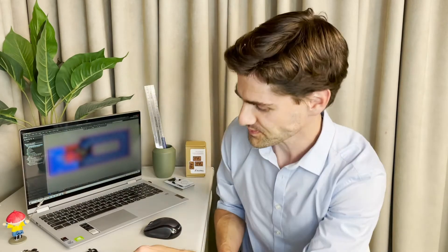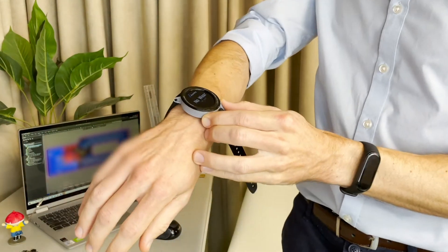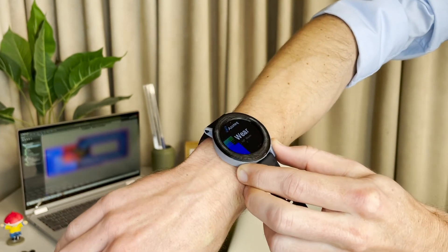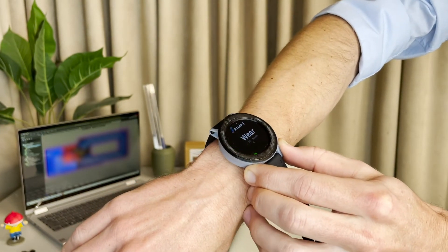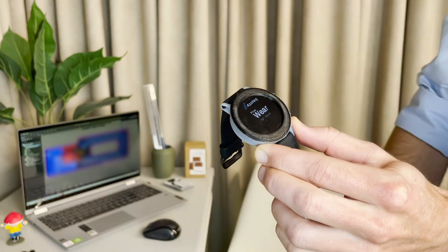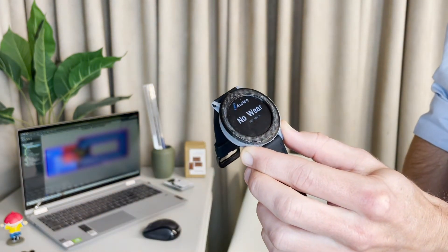Can you show us a demonstration? As you can see, this is a demonstration unit from Azotec. When you put it on, it goes into wear. And when you wear it loosely, it stays in wear. And when you take it off, it detects no wear.